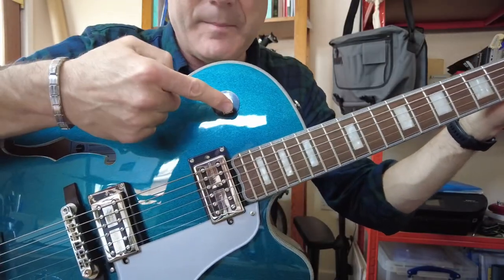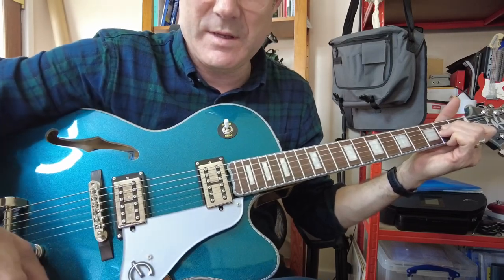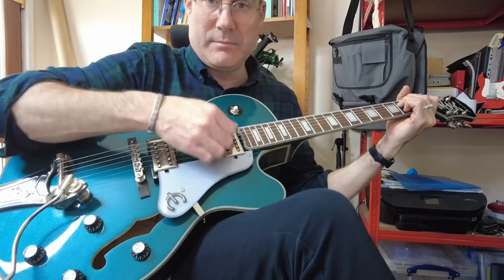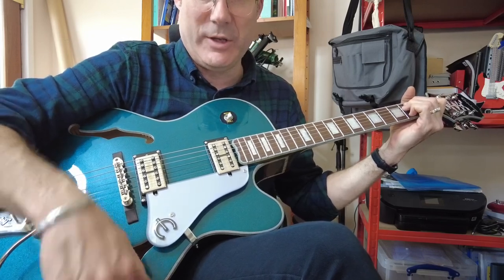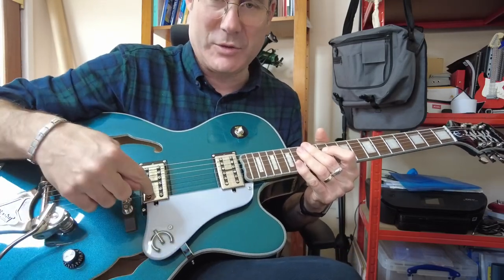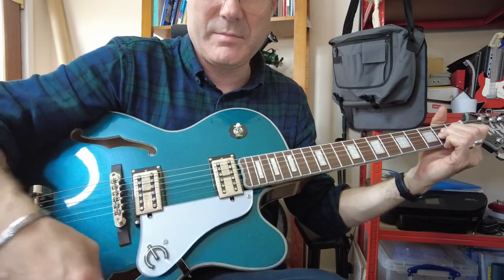So if I put this into the neck position and I strum it, you can hear the tone. And if I turn down the volume pot and turn it back up again, you can see how it's controlling it. Then I switch it into the bridge position and you'll see I've got the volume pot here. You can hear the different tone because of the different pickup, and you can hear how it controls the volume. So the logic here is that one volume pot controls one of the pickups, the other volume pot controls the other one. So in theory, if I go to the middle position, I should have some kind of control over the tone by playing with the volume knobs.